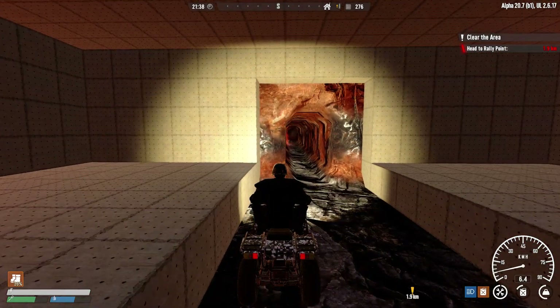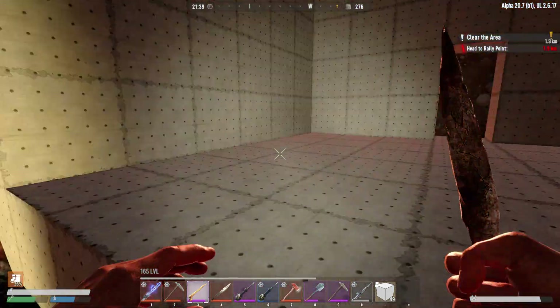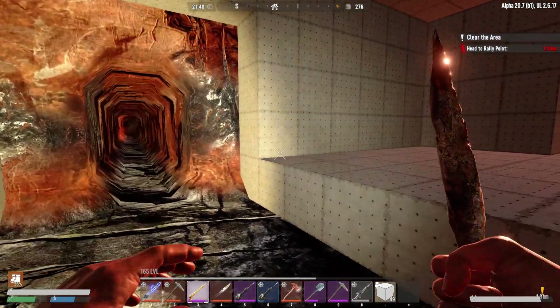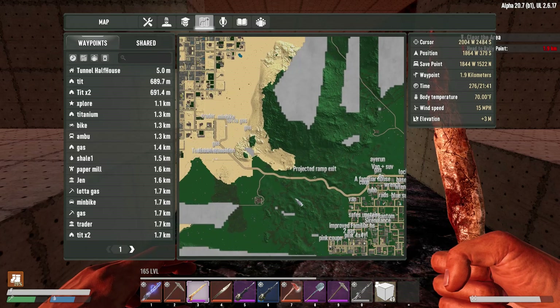And this right here is the midway point at 1.9 kilometers. Where is the mark? Okay, we'll fix that.